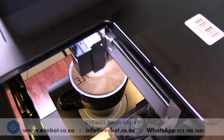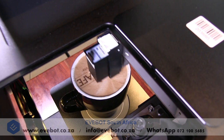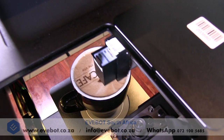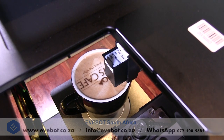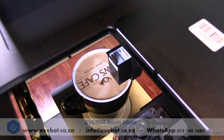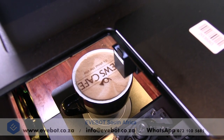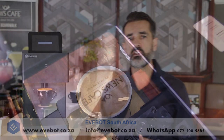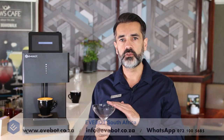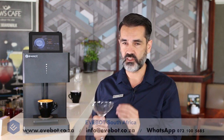There is a laser sensor inside the machine and this reads the height of the cup, so you do not ever need to worry about the height of the cup or using different heights. The only time you need to be concerned about this is if you're using a glass vessel such as a cocktail glass or a beer glass. When using glass you need to make sure you fill the liquid to the rim of the glass for the laser to pick it up, as the laser does not pick up clear glass.